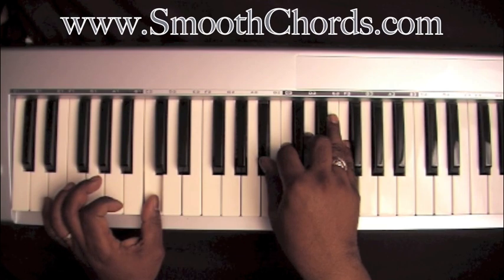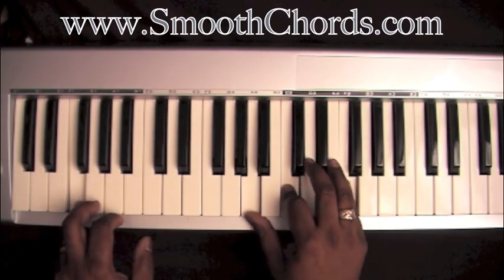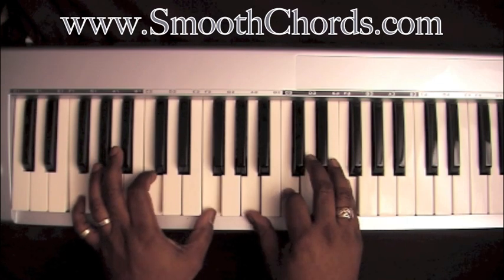Left hand goes over to a C. Right hand is on that same chord. Then back to the beginning chord. Some passing chords.